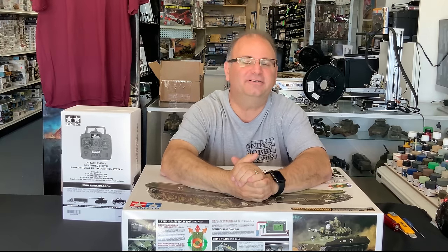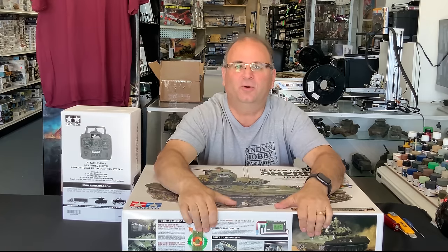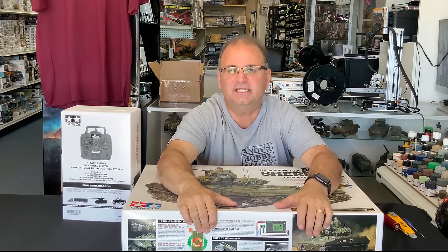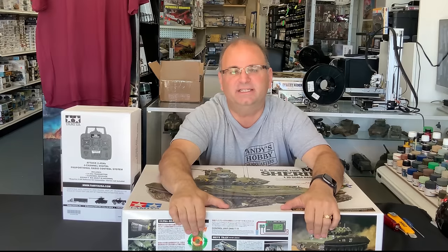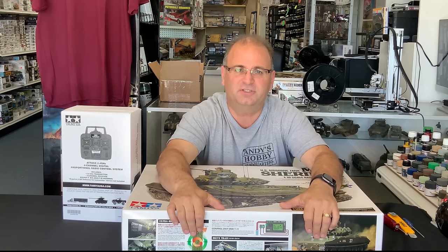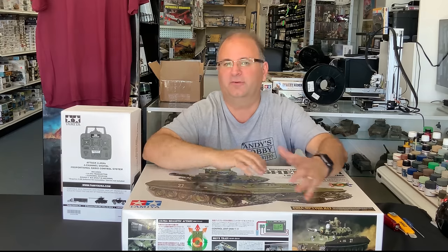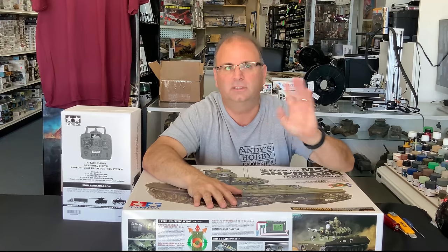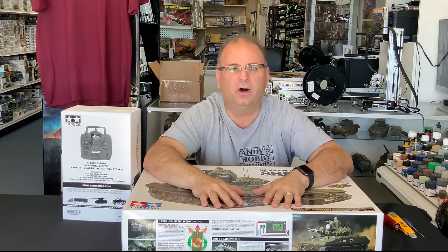Hi everyone, it's Andy from Hobby Headquarters. I've got something really cool and something I'm very excited about building right now. This is the brand new 1:16 scale M551 Sheridan full option kit from Tamiya. If you're not familiar with these, Tamiya has been making these full option kits for a while now, starting many years ago with the Tiger 1.